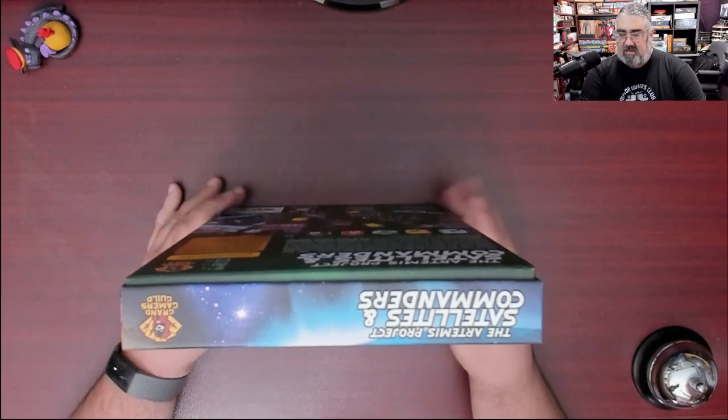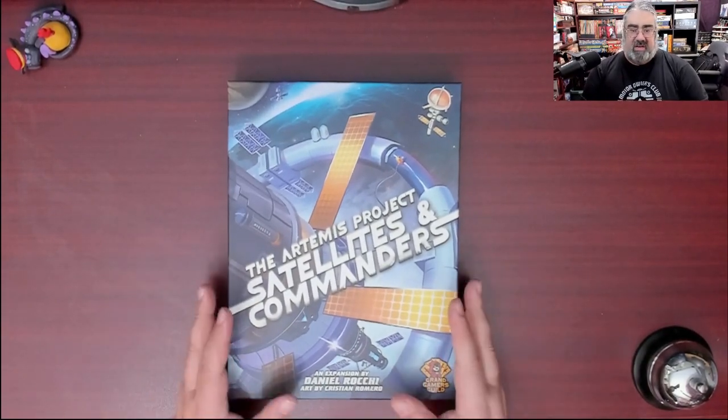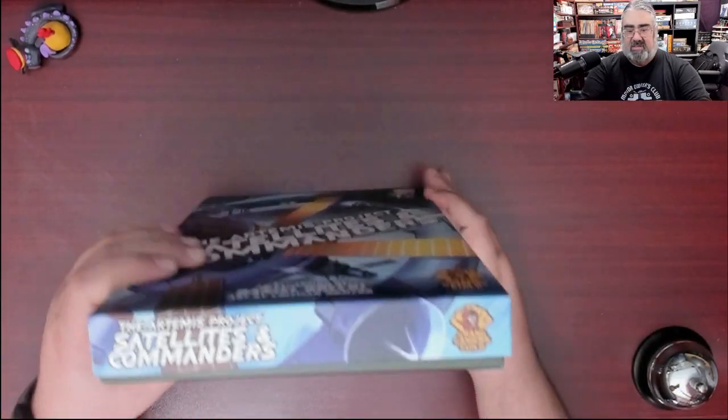Here you have the box. One thing I'll point out right away — this does not shut when you get it, but that's because it's meant to fit all the punch boards. Once you punch them, everything will shut. I just want to give people a heads up that that's normal if you pick this up and it's thick like that.